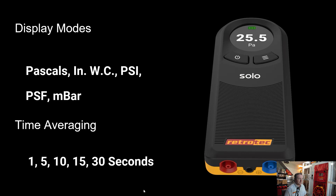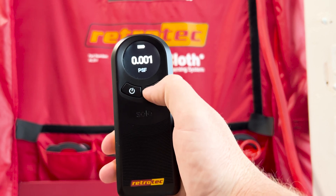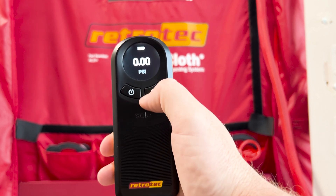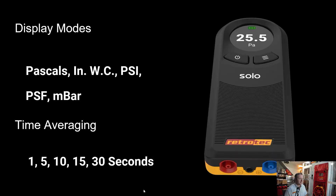The display options include Pascals, inches of water column, pounds per square inch, pounds per square foot, and millibars. You can also do time averaging straight from the device, with options of one second, five second, ten, fifteen, or thirty second time averaging.